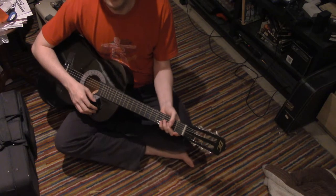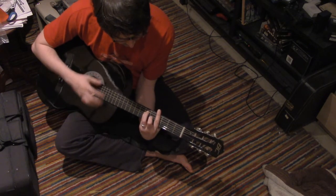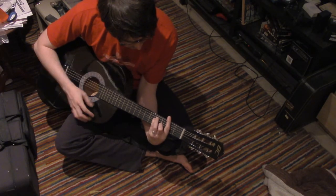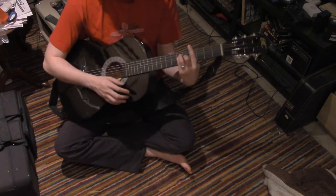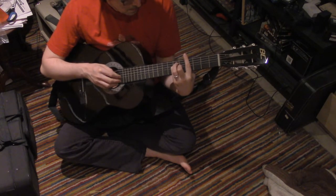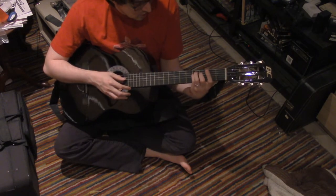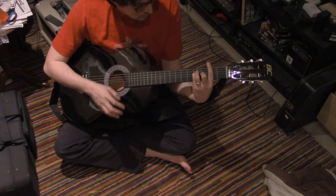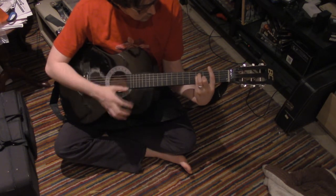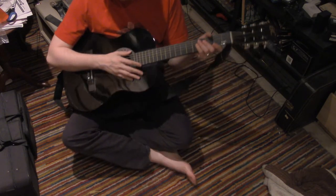So those are me using some shapes, trying out shapes on this untuned guitar. This actually sounds kind of nice, this chord here. Though it doesn't sound nice in all the variations.